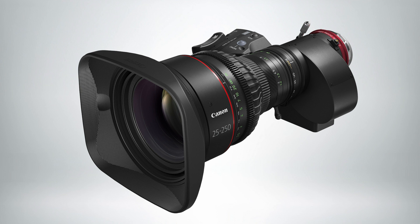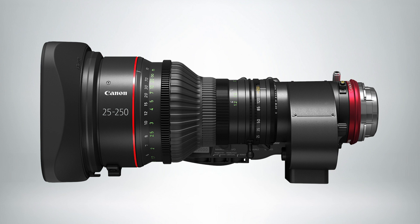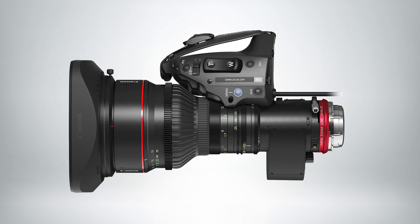The next thing I want to talk about is a brand new lens: the 25 to 250 Cine Servo. This lens is really exciting because it sits right in between the famous 17-120 Cine Servo and the 50-1000 Cine Servo. A lot of the technology that went into the 50-1000 went into this lens, and when you get your hands on it you'll see why — the size and weight are unlike anything you've seen for a 25-250. The lens has Super 35mm coverage and includes a built-in 1.5x extender, giving you 37.5 to 375mm when engaged.